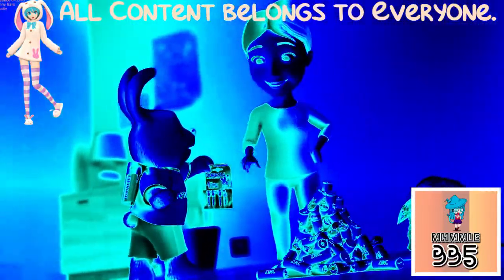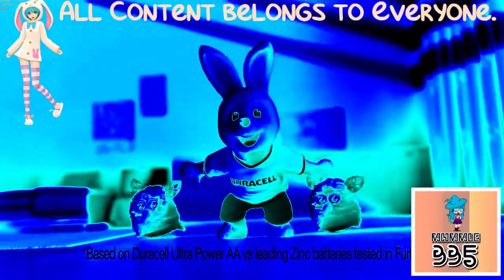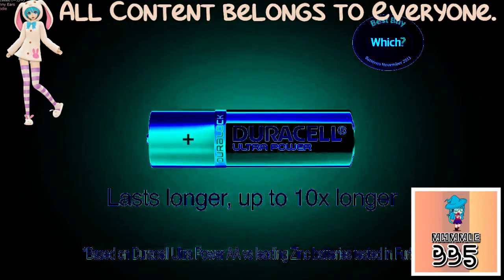Just one pack of Duracell can keep your Furby happy for up to 10 times longer. One Duracell Ultra Power can outlast up to 10 leading competitor batteries. Duracell Ultra Power lasts longer — up to 10 times longer.